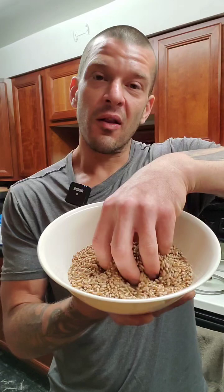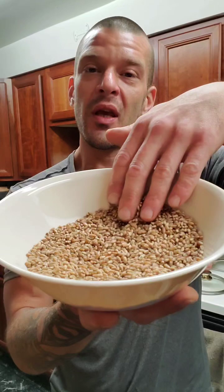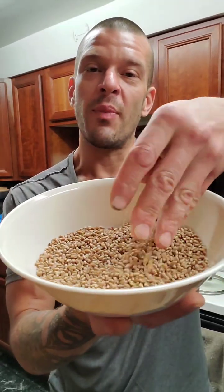You might have seen wheat growing before. It kind of grows in this tall grass-like stuff. And at the top of that tall stalk of grass is the seed pod, the wheat that we actually consume. And this is what you get when you dry that — all of these are wheat berries. This is what we use to make flour. This is where the flour comes from.